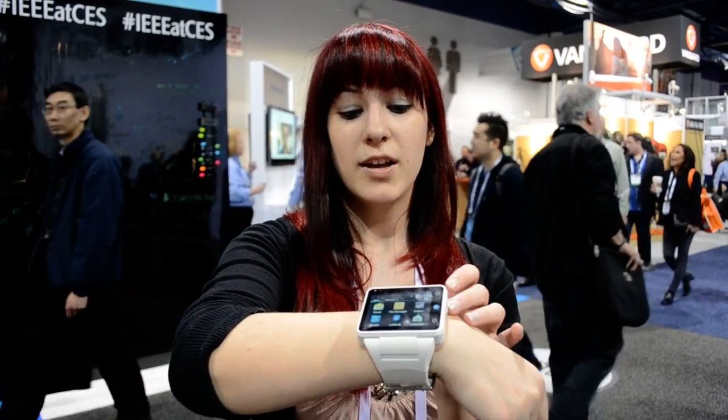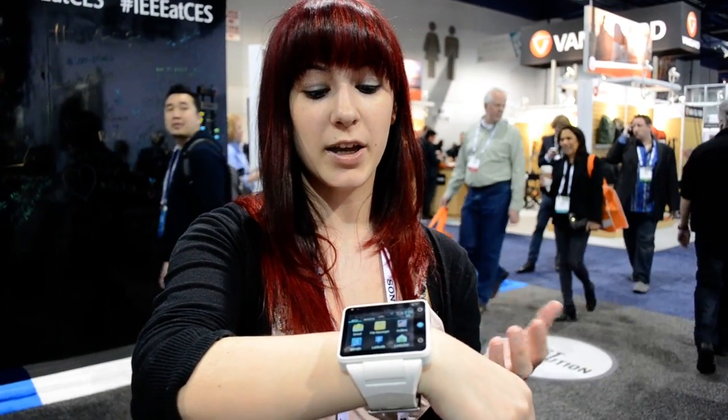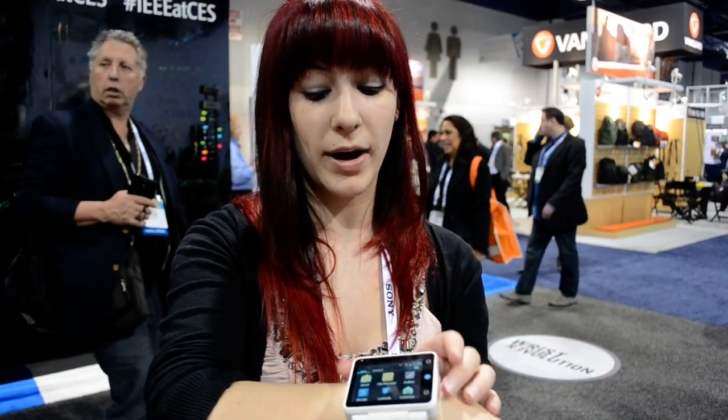We're here at CES 2014 looking at the Neptune Pine smartwatch. What's different about this smartwatch is that it's actually a wearable computer. It does look pretty big and clunky, but it's actually pretty light to wear.